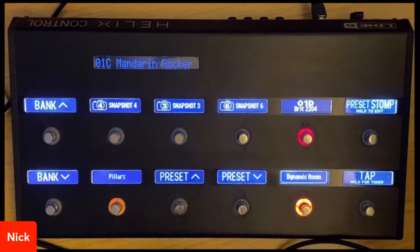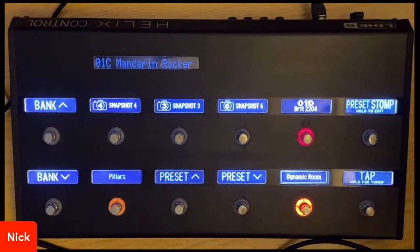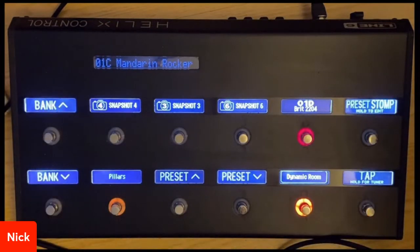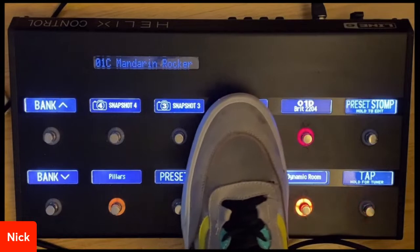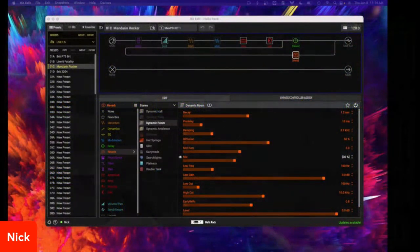The whole idea is I could switch between different presets, different snapshots, and I literally don't have to touch my banks or the mode switch. I could enter snapshot 1 right now, and if we take a look at my screen share, I have snapshot 1, snapshot 3, snapshot 6, and so on. In snapshot 1, it's nice and quiet.